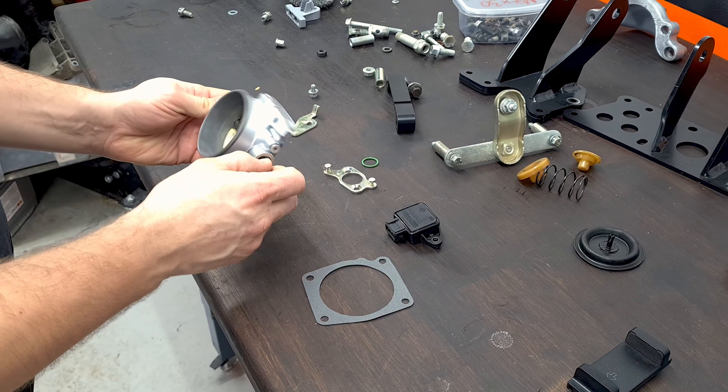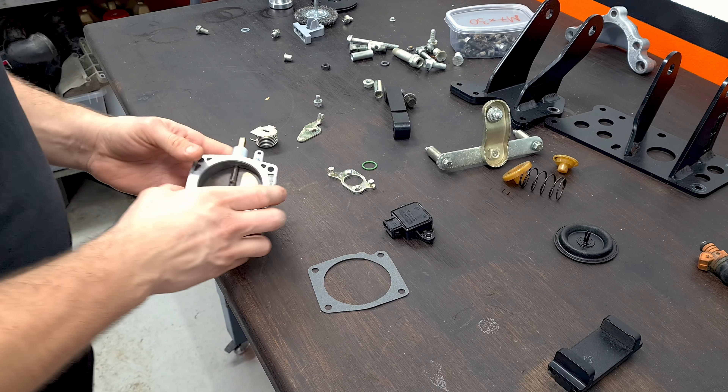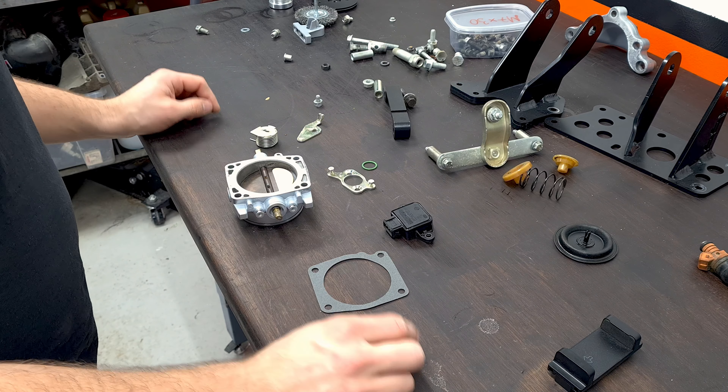All right, so we're gonna continue on assembling the engine. I thought I would start with this throttle body because it's obviously in a thousand pieces.